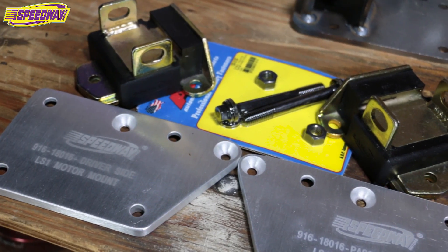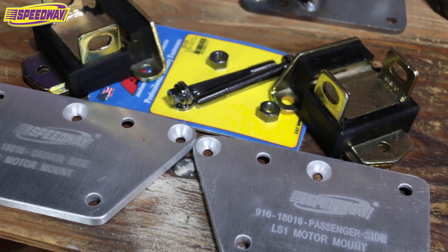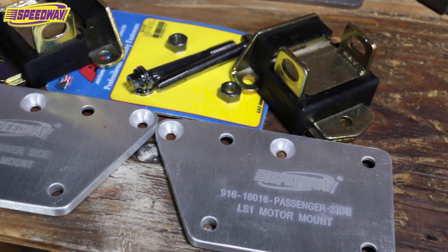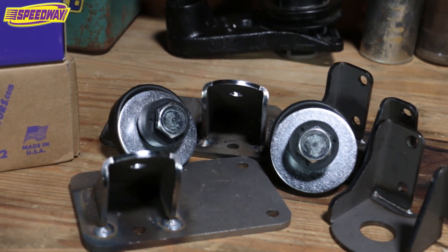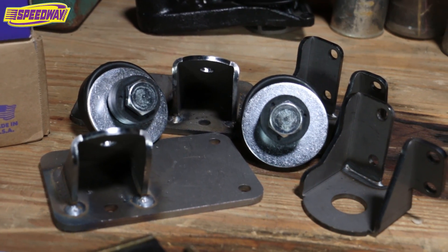Over to my right there's the 70-71 Camaro kit. We sell those with the aluminum plates that you see — we make these here at Speedway. It does have the hardware and the engine mounts to go with it. The other one would be like a 47-54 Chevy truck — it's got the frame brackets, the motor mounts, and then the bushings to go in between.